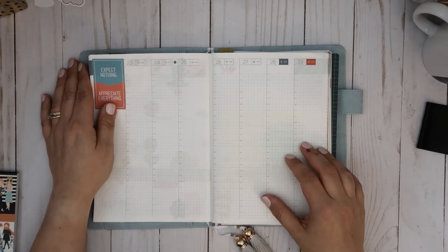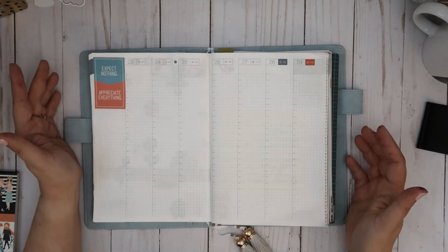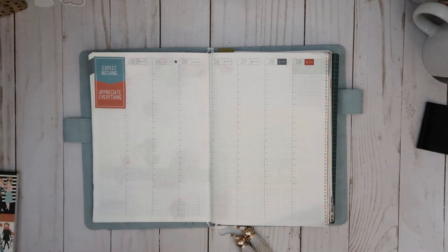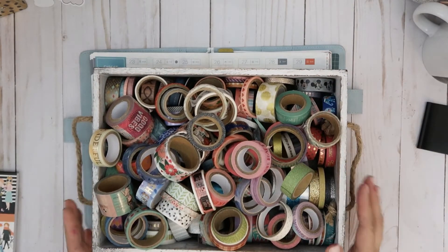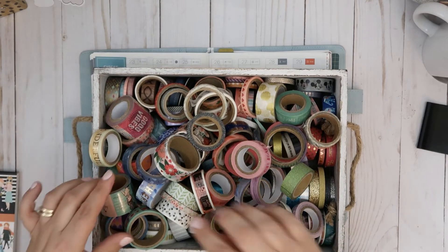We are almost through March and a third of the way through 2020, and it just isn't slowing down. I thought it'd be fun to get this done and up so you guys could see how I was planning. I wanted to pick out some washi tape to put on my line that I do.